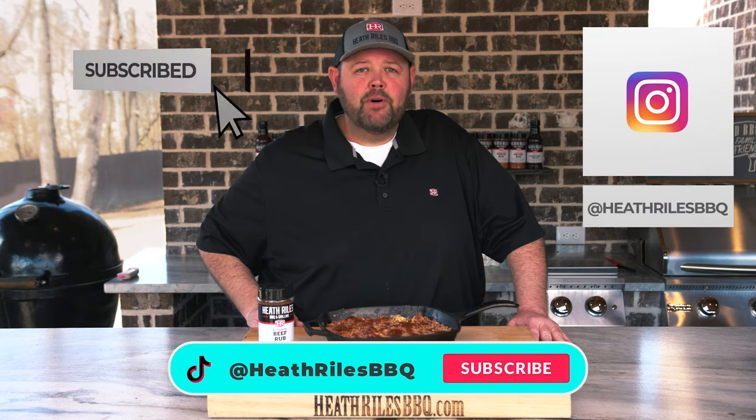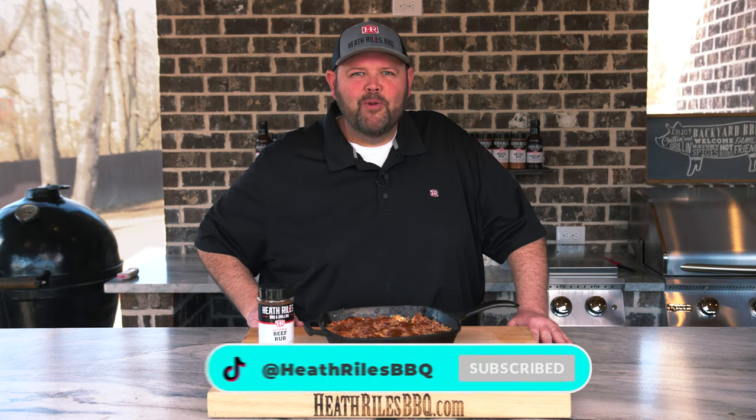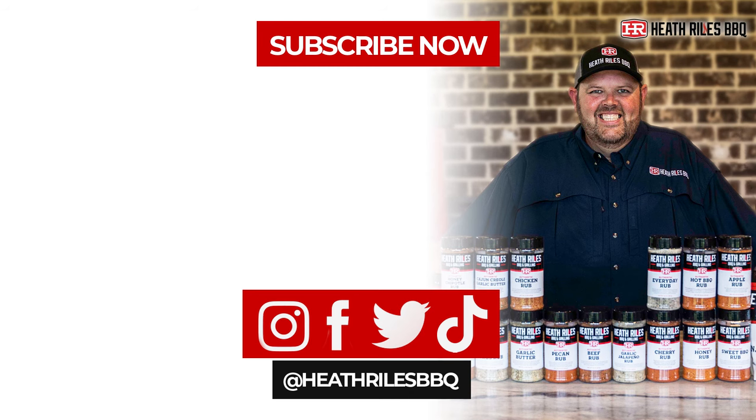If you like what we're doing, be sure to like, subscribe, follow along, and share it with your friends. You can find us on Facebook, Instagram, Twitter, TikTok, and YouTube. We'll see you next week with a new recipe.